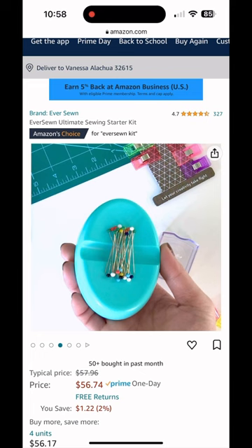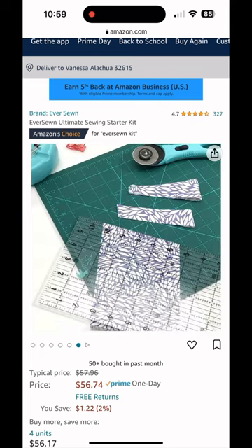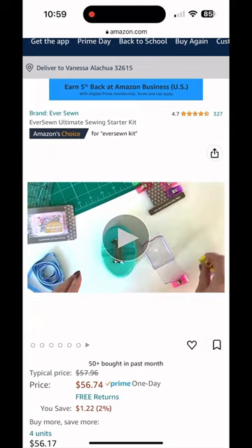You see it includes a magnetic pin cushion, it has some pins, the plastic sewing clips, the rotary cutting mat, the rotary cutter, and the ruler.